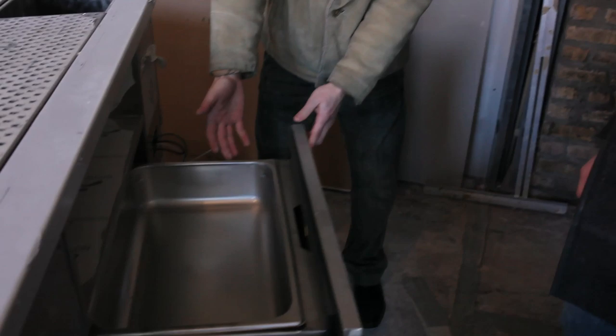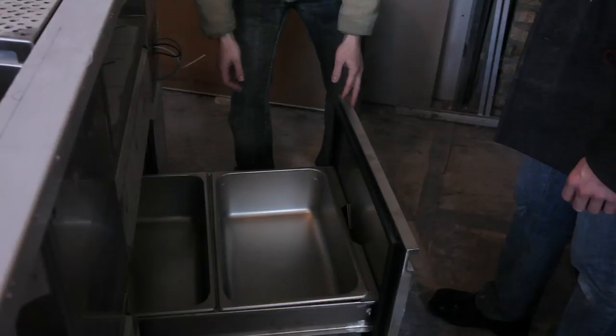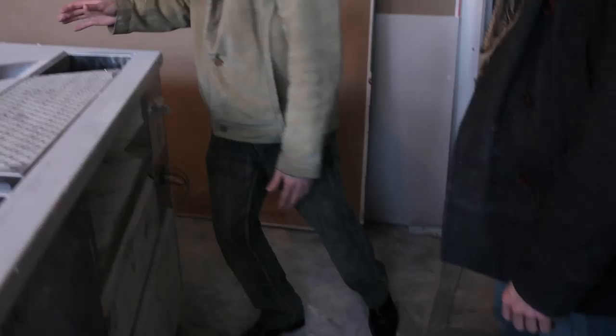These two drawers — this is refrigerated and this is freezer. You can keep all your backup garnishes on the bottom, you can put your backup ice, so we have everything that they need down here. Their equipment-wise is up top.